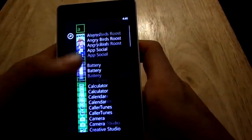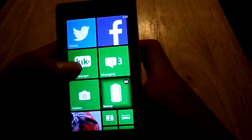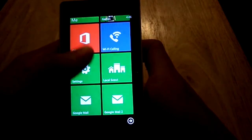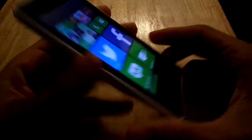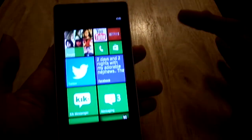Not a huge selection of apps that come with the phone — you have to search through the Microsoft Store. I'm not too sure about this phone. I'm a little indifferent about Windows Phone, because there are things I like about it and then things I hate.